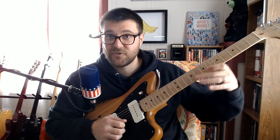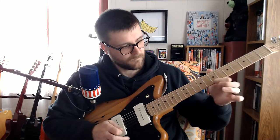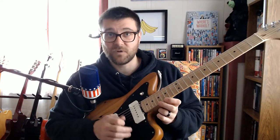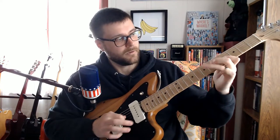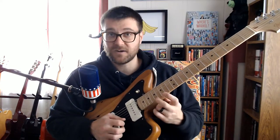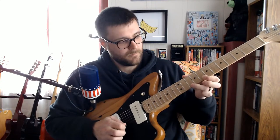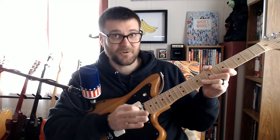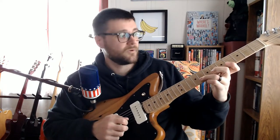Then comes a very fast little pull-off twiddle run down the neck. For the first part we're just focusing on the high E string — you start on the A note all the way up here. That's all just the notes in the G major / E minor scale. It's really fast on the recording; Nels Cline is going nuts at this point, and that little phrase ends on...